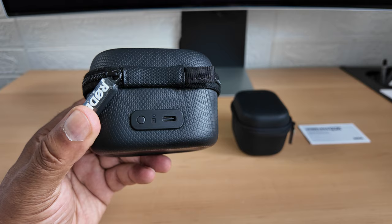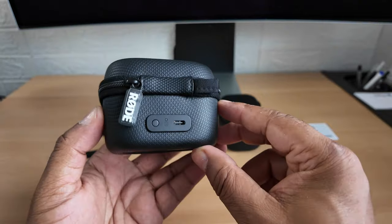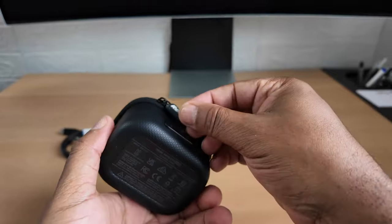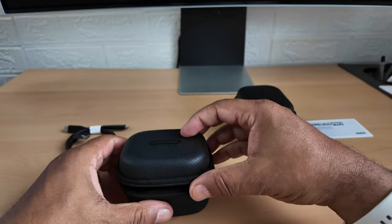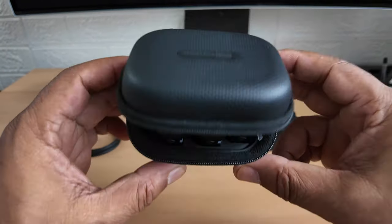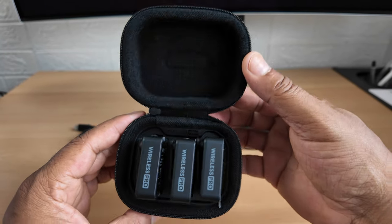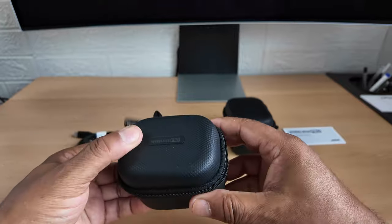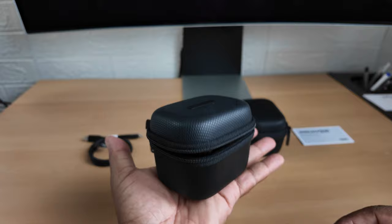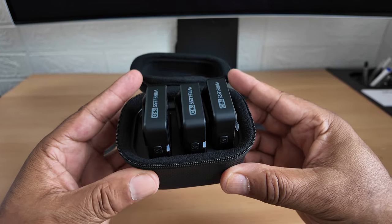Let's have a look at what's inside these cases. Here's a USB-C connection for charging - there's the charging symbol - and a button. Opening it up, there are the Wireless Pro microphones! A lovely little case, not too chunky, quite small. It sits on my hand quite nicely, so it's not going to take up much space in your bag, and you've got a near-professional wireless microphone system.